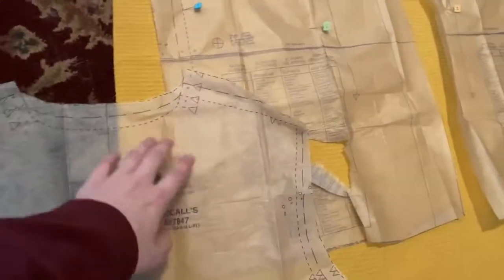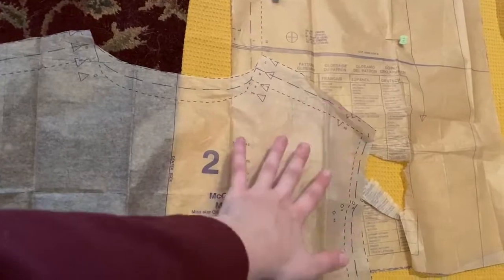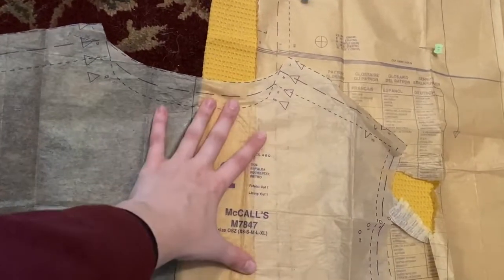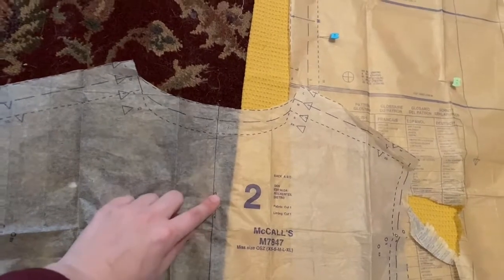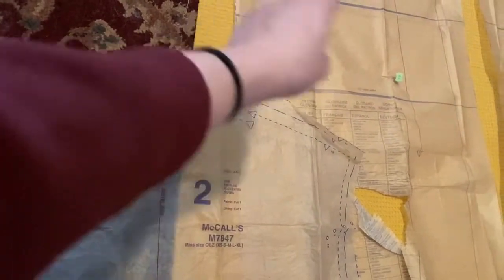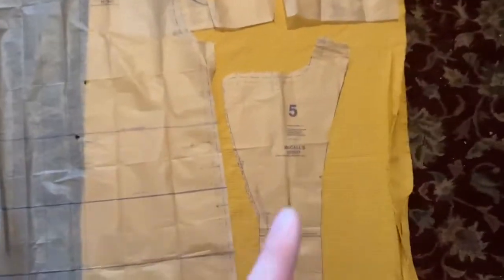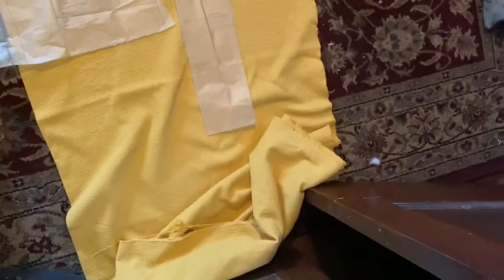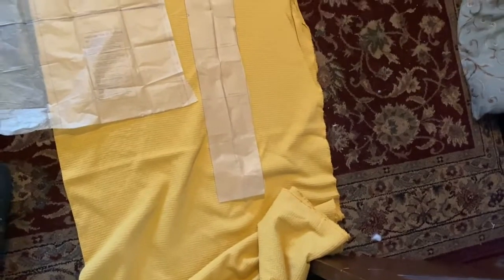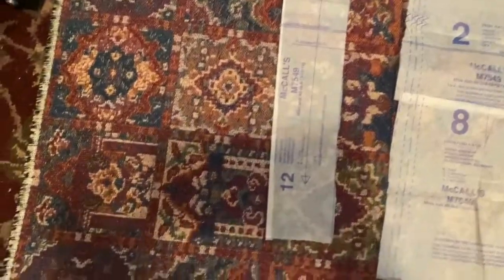Down here is where it gets a little chaotic. I'm cutting view B, and I went ahead and pinned this up. The pattern has it as the whole back piece so you only cut one — I'm going to line the center back up on the fold so I just have to cut and I'll get one piece. That's way easier. Then the facing piece goes right there, and the sleeve piece goes right here but I ran out of room, so I'll scoot it up and cut the sleeve piece there.